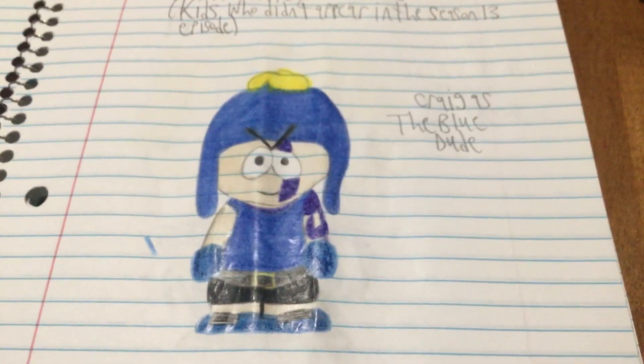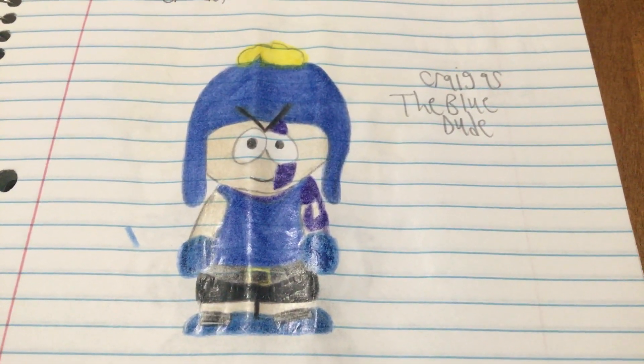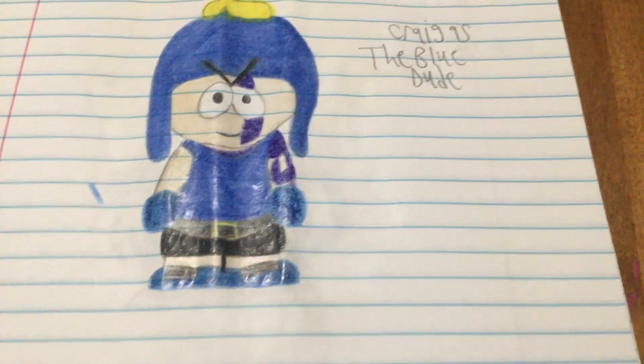Now moving on to the custom characters. First up we got Craig as the Blue Dude — I named him that because Craig wears blue all the time. He's got a tattoo and some blue shoes, same style as Butters', Token's, and Kyle's shoes.